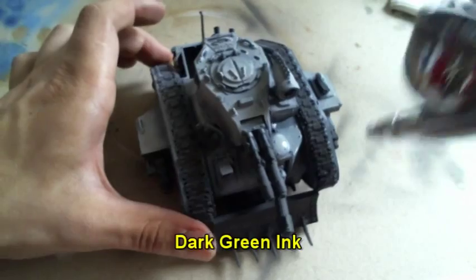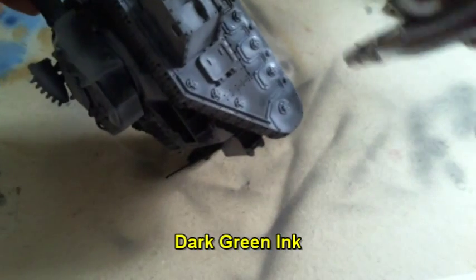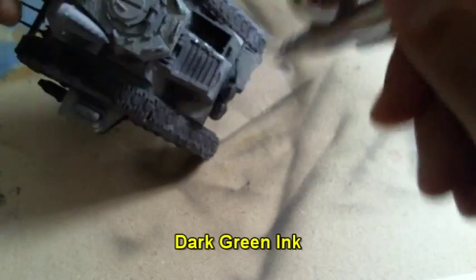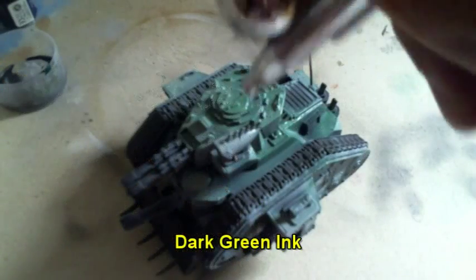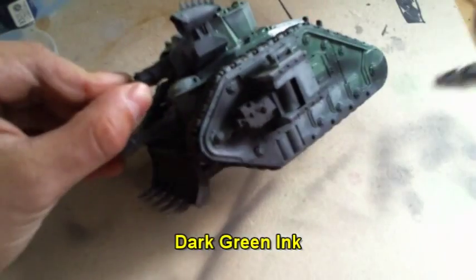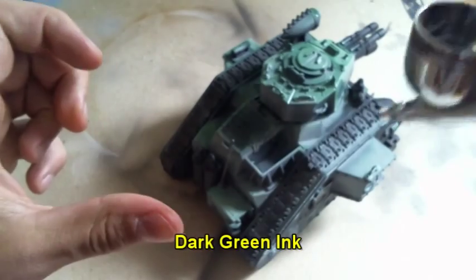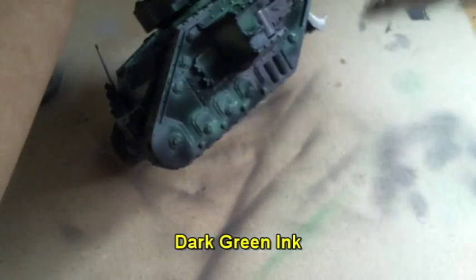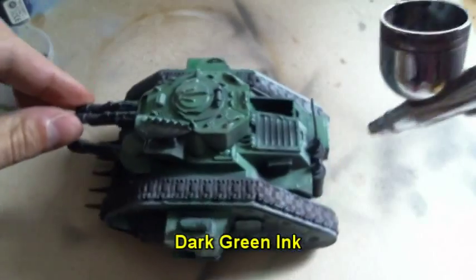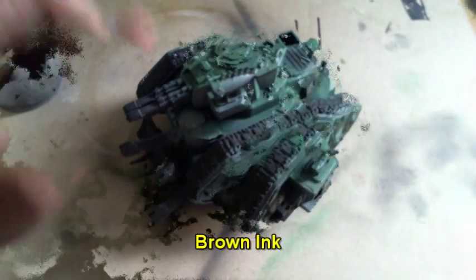After that I applied a layer of dark green ink on the model. This will have the effect that the brighter parts will look even more in a brighter green, and the black parts underneath will look more dark.